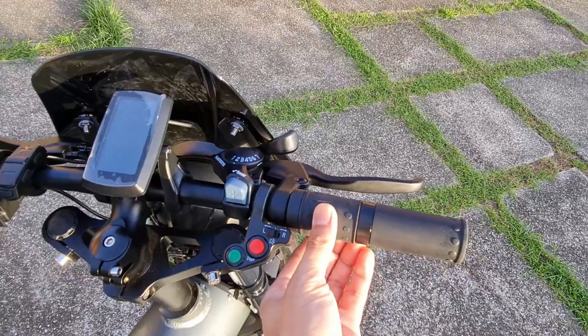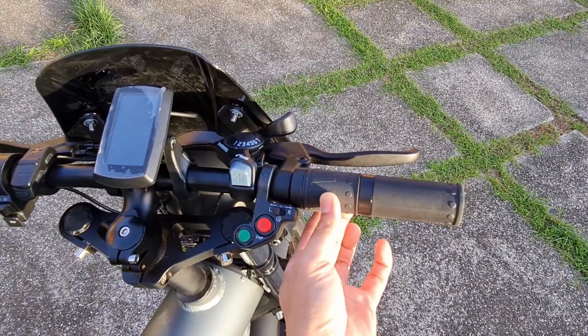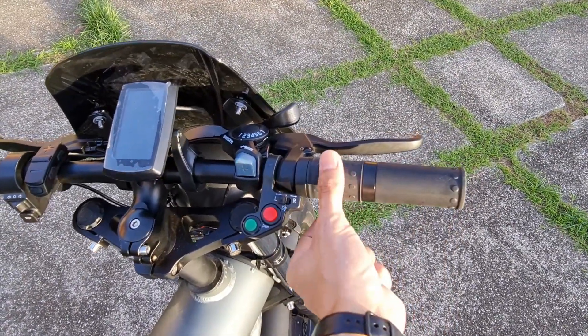One of the best things about this bike is — you see how I can twist this? It makes almost half of the grip on the right side. That's the throttle.